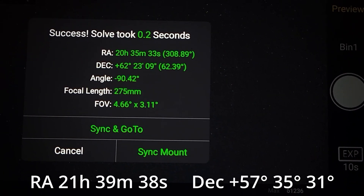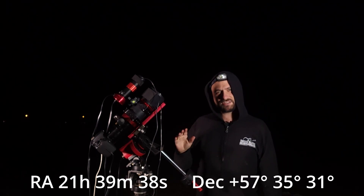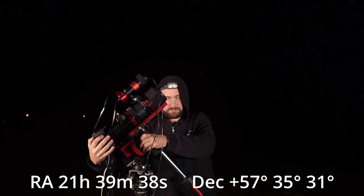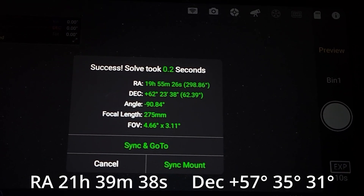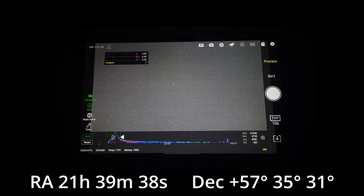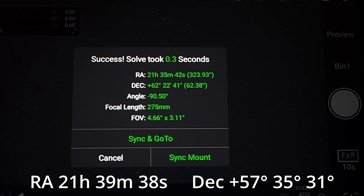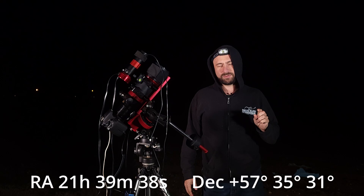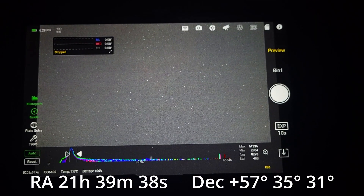The numbers are just a little off. I'm going to correct right ascension first — my test shot says I'm at 20 hours and I need to be at 21 hours. I adjust and take a second shot, plate solve: now I'm at 19 hours, so I went the wrong way. I go the other direction, adjust right ascension a few more times, take another test shot, and plate solve: 21h 35m — very close to the 21h 39m I'm looking for.